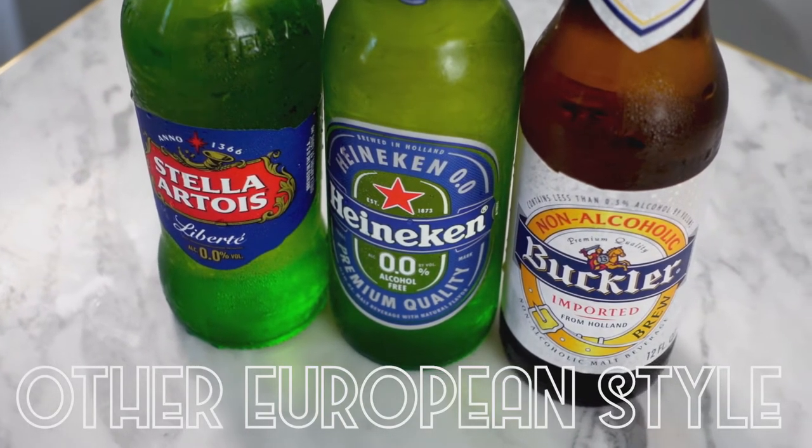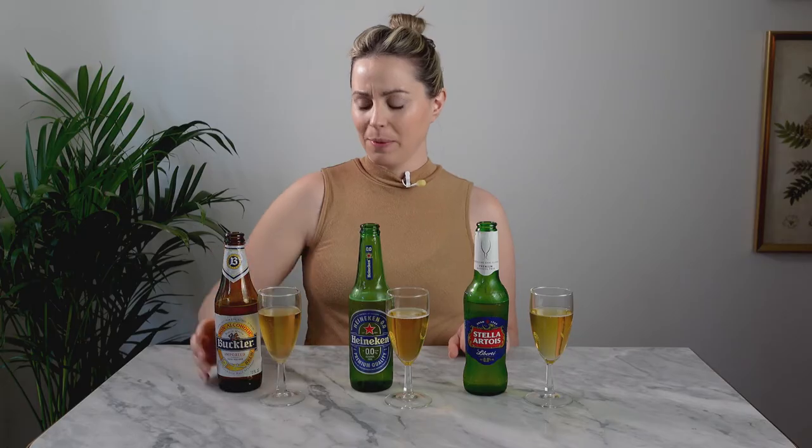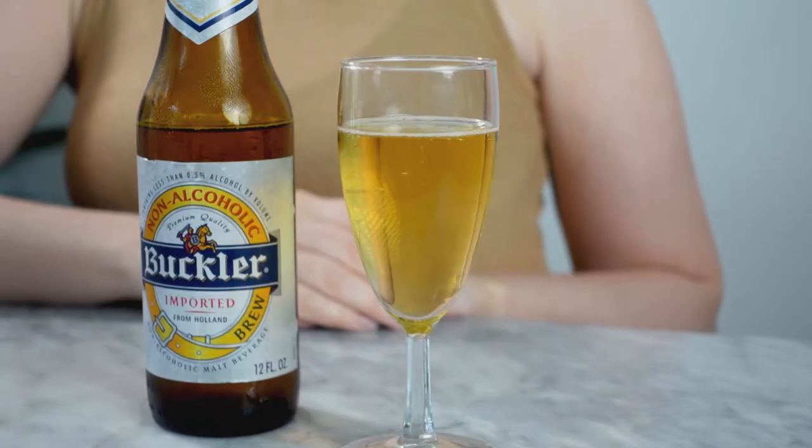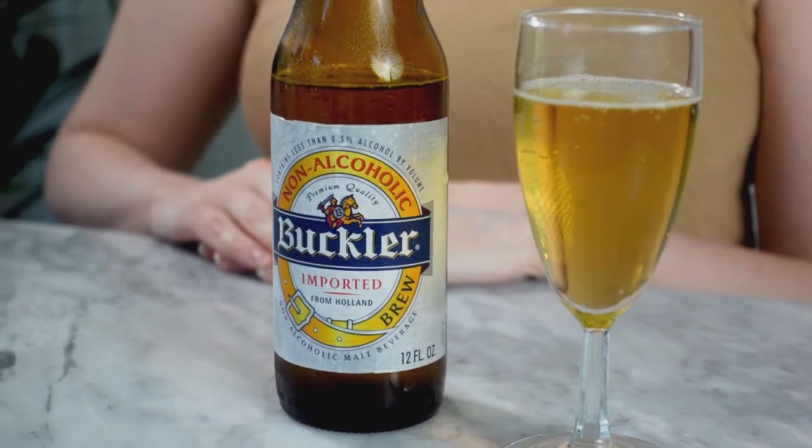The next category is very similar to the first, but these are other European style lagers. I have Buckler and Heineken — both from Holland — and then Stella, which is Belgian. They're all pretty similar in color. Buckler's been around since the 80s, so it's another OG like the Klosterwiler. It's pretty good — about 0.5% ABV — and I like it. It's tasty, malty, really crisp and refreshing. A great beer for a summer day if you're not drinking.